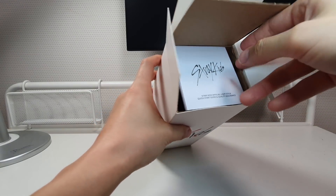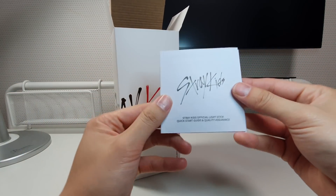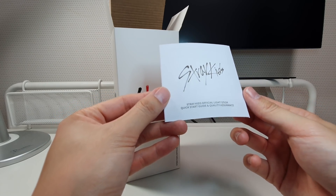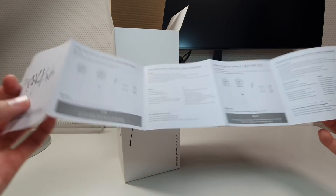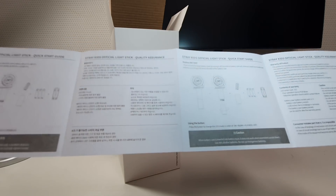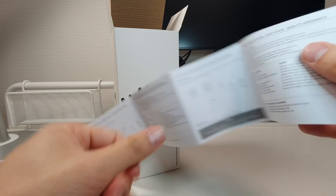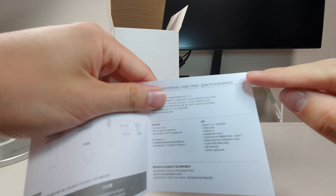Inside there's an instruction booklet — the Stray Kids Official Light Stick Quick Start Guide and quality assurance card, which confirms this is the authentic light stick. The instructions are shown in Korean and also in English. At the back it shows the quick start guide and quality assurance details.